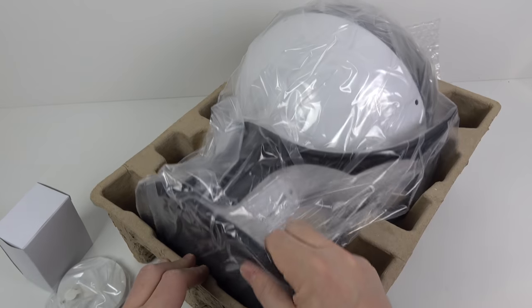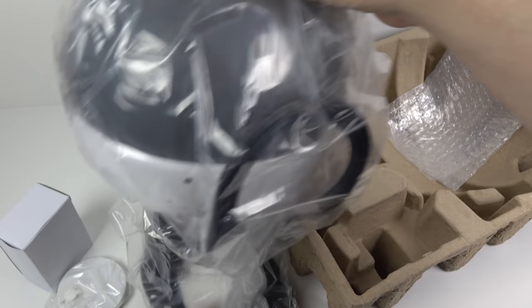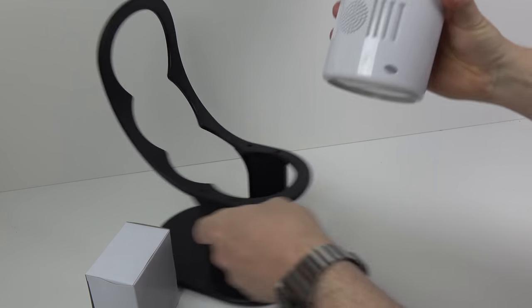Whilst I get this thing out of the box, just a quick reminder that I don't know anything about this product other than looking at a couple of pictures on the internet. I'm going to learn as I go along and demonstrate it to you whilst doing so, so we can both learn about it together.